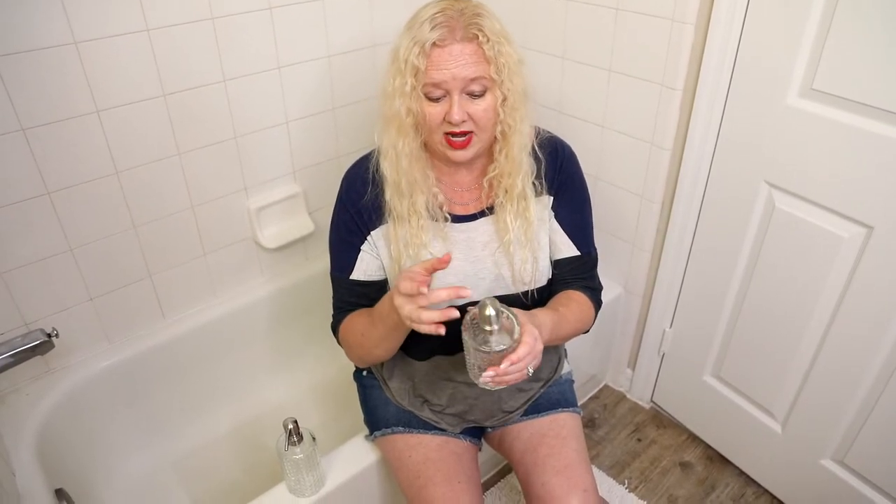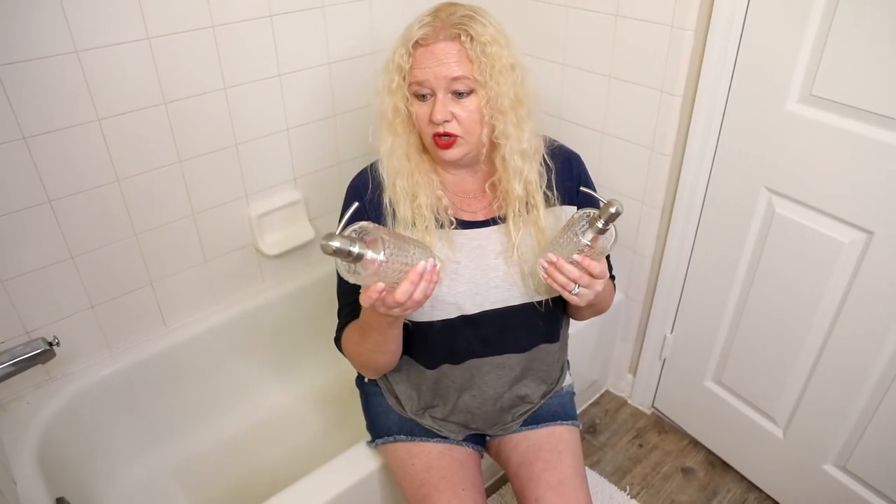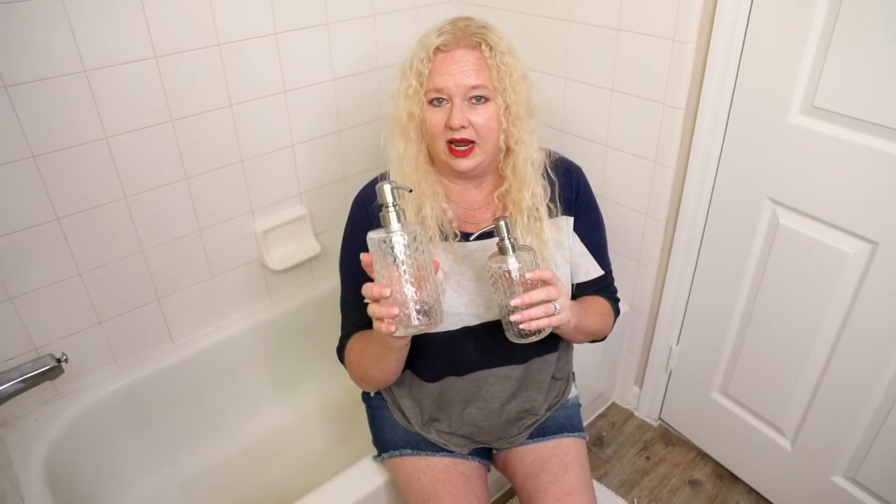This one is going to be great and the fact it comes with two. I'll use one in the bath and put one in the kitchen. I fill it up with my own soap. I always like that — they always look really nice to have a nice soap bottle for your hand soap in the bath or kitchen.